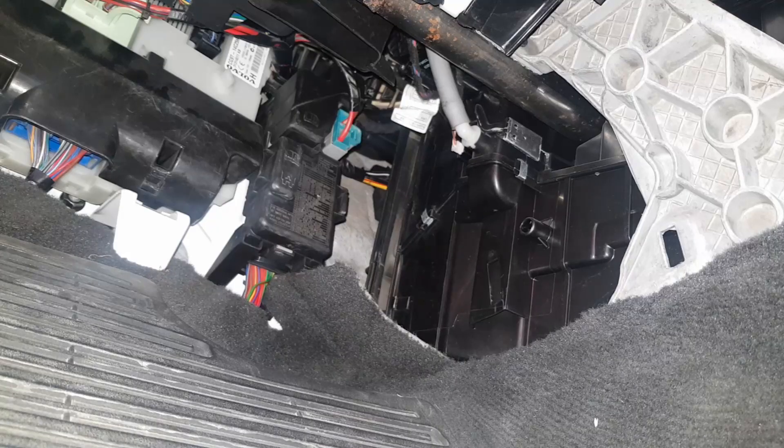Grab the new filter and put the arrow facing the same direction. This one isn't that dirty, but if you had a blocked filter you would definitely have windscreen misting faults. It's a bit awkward to get in there because there's a fuse box in the way.